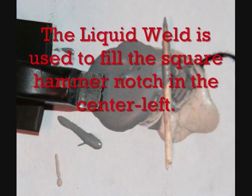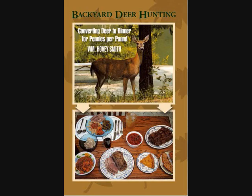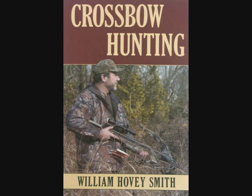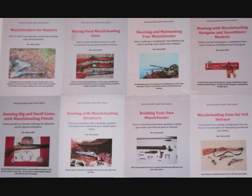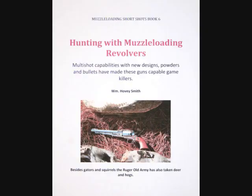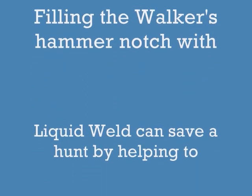Here you can see where I used the liquid weld to fill the notch in the left center of the photograph. I am the author of a series of prize-winning books, including Extreme Muzzle Loading, Backyard Deer Hunting, Crossbow Hunting, and Practical Bow Fishing — all available as softcover and e-books. I have an 8-book e-book series out for 2013-14, including Hunting with Muzzle-Loading Revolvers, which will feature this pistol. Filling the Walker's hammer notch with liquid weld can really save a hunt.